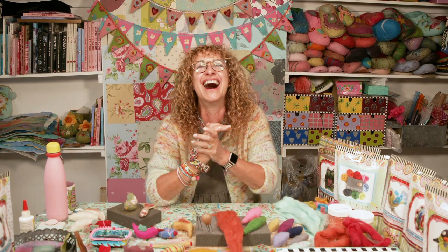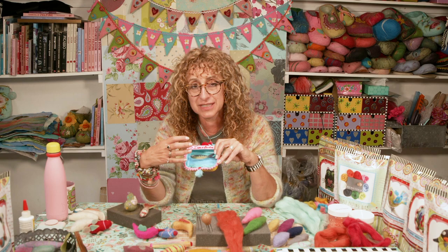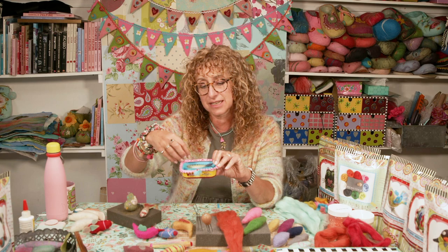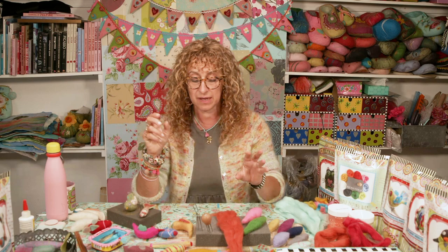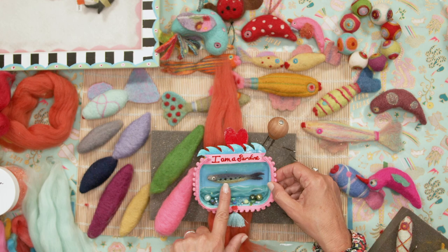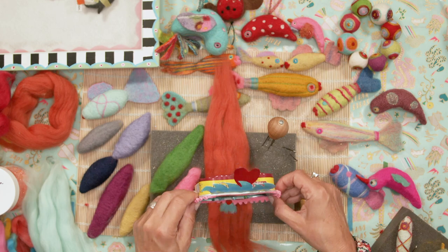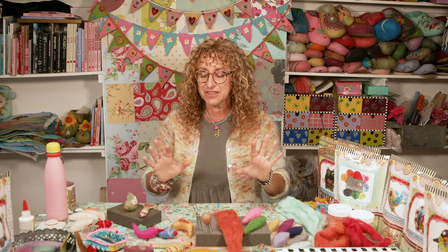I went through a phase of making Mexican nichos — old sardine tins with needle felted stuff inside. I made Chris: he was needle felted, in bed with a bit of the metal tin over him, with a handle on the side that played Happy Birthday. He was having birthday breakfast in bed. Anyway, I digress. Here's a sardine I made — an old sardine tin, painted inside with beads and decorations around the edge.